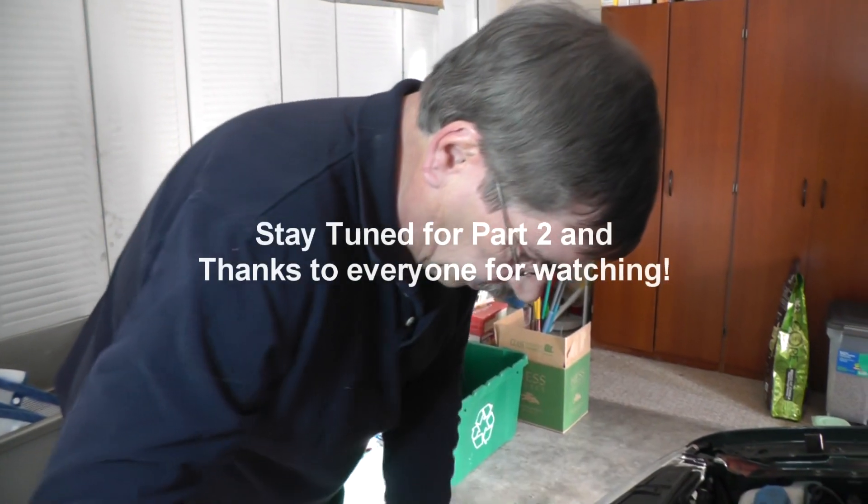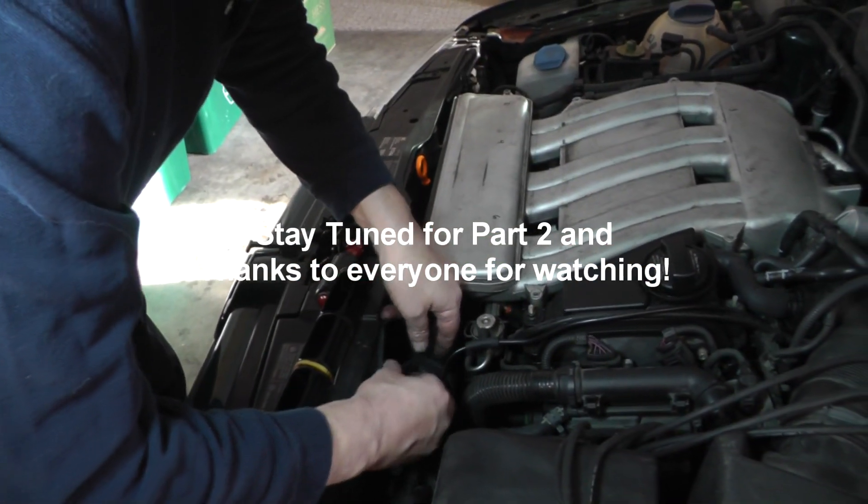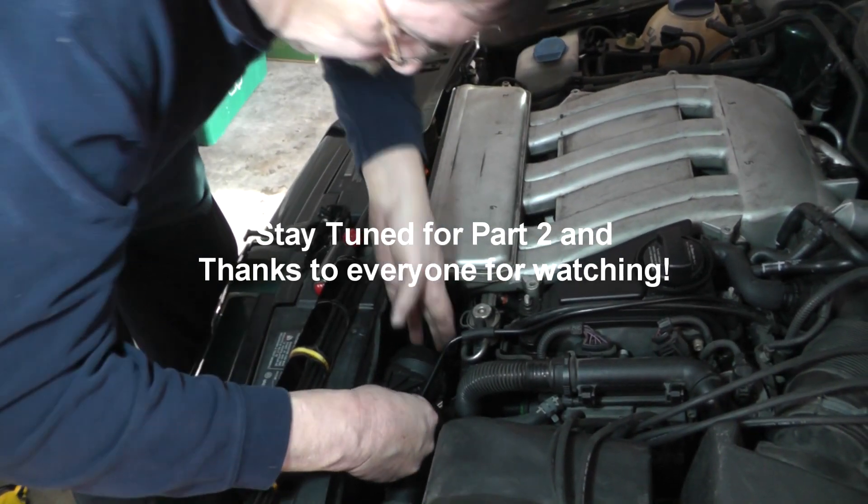I'll see you guys in the next video and we'll put this back together — I've got a brand new one. When you buy a new one, it will come with the brand new OEM bushings. Now if you want to replace the bushings in the end cap — the ones we saw earlier where they were green — you will have to buy a separate kit for that. Alright, thanks a lot.